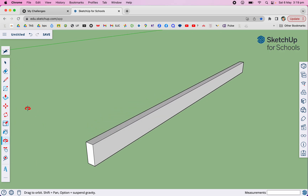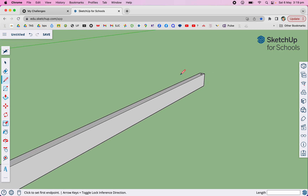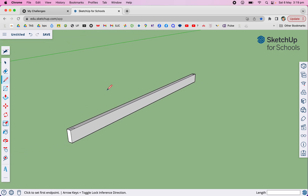Now we're going to have little rebate joints in it, so I'm going to get my pencil. The timber's 12 thick so I'm going to draw that way 12, and cross that way. While I'm at it I'm going to do the same at the other end — I'll do them all together. So midpoint, 12 into there, and there's going to be one in the middle as well.